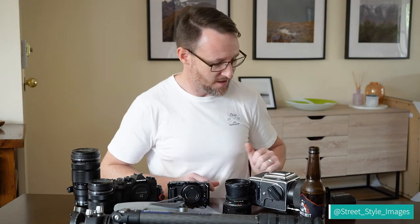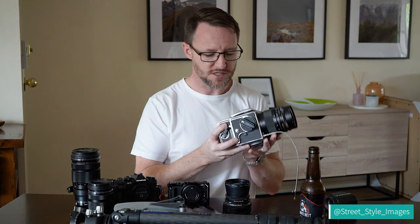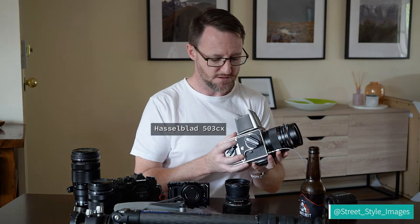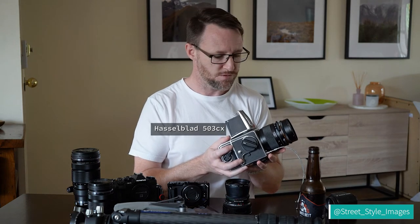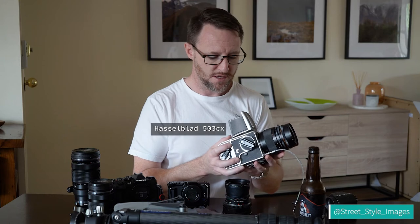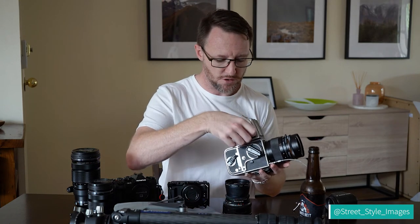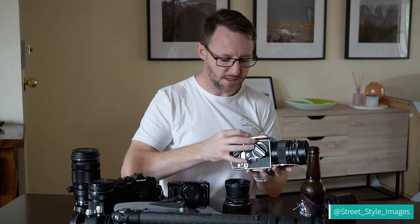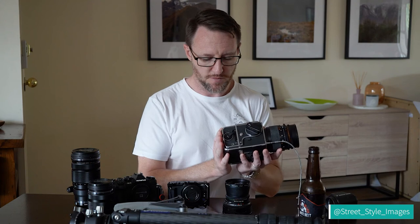My main film camera, which I love — you've all seen it before — is my Hasselblad 503cx. This thing brings me so much joy to use. It's simple, it's chunky, and the image quality is outstanding. No light meter, no auto exposure, nothing like that — just a very straightforward camera. I have the film back which takes 6x6 centimeter negatives.